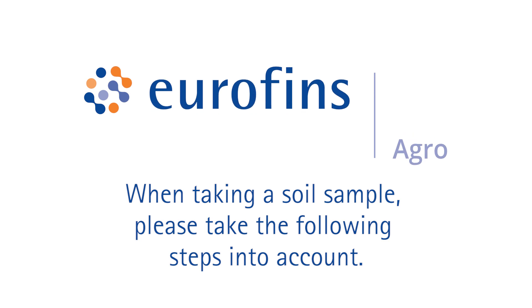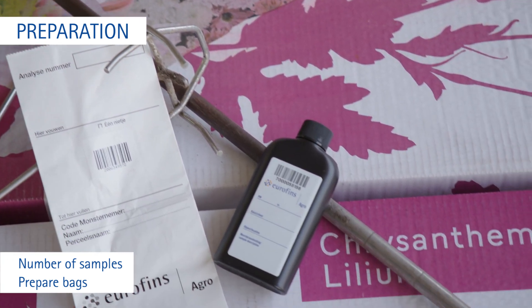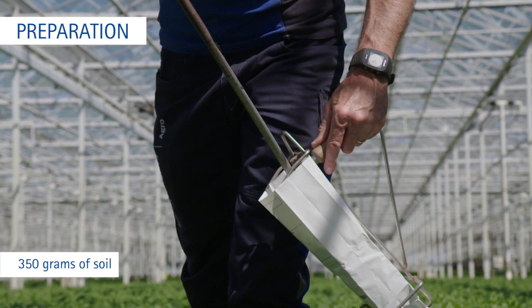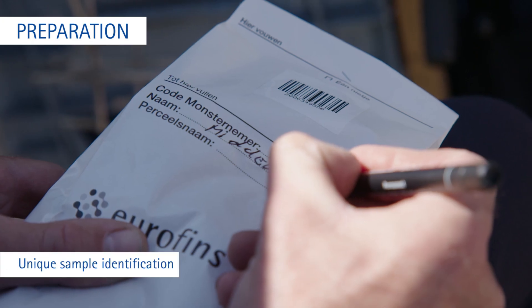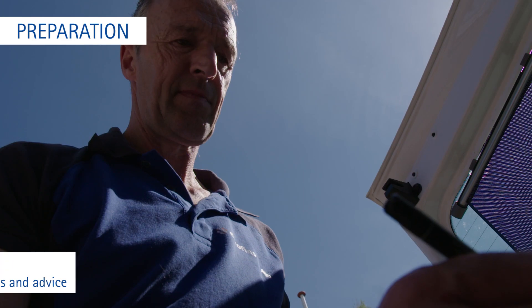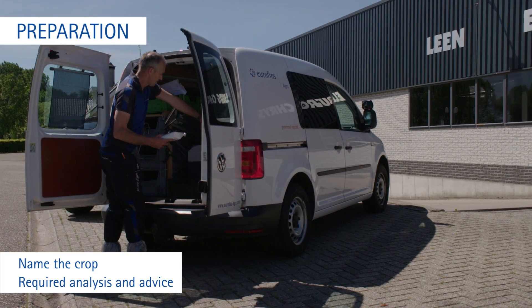When taking a soil sample, please take the following steps into account. Consider how many samples you need and prepare the correct number of bags. We need at least 350 grams of soil per sample. Please use our special sampling bags or use new opaque bags. Write your unique sample identification on the bag, and name the crop and the required analysis and advice you want to receive.